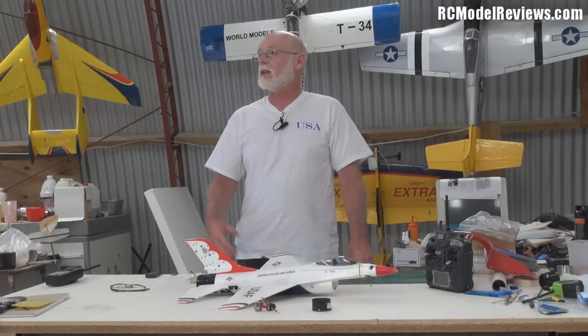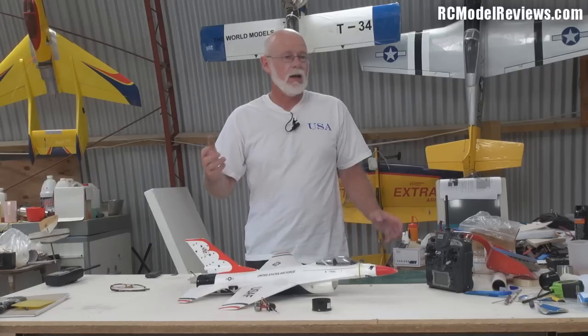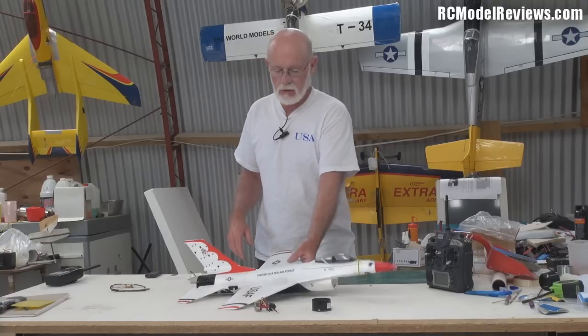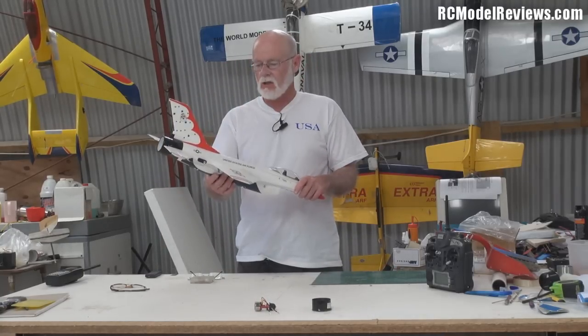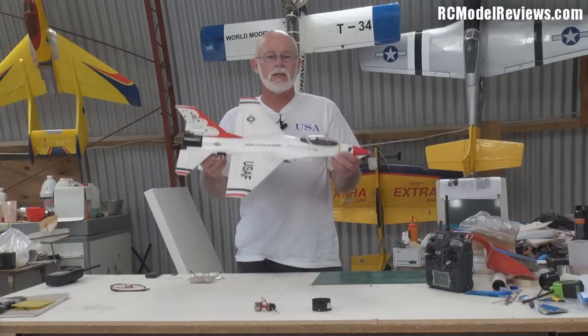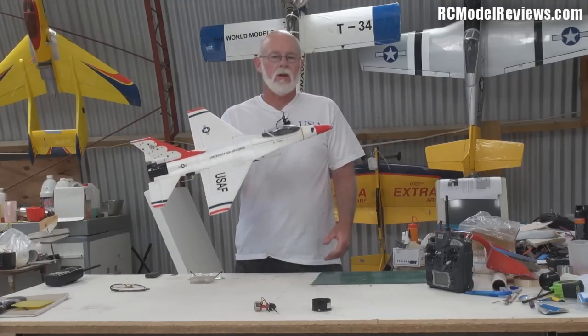Here we are in the almost new workshop — as you can see, things have changed behind me. I'm still building walls and painting, and there are more changes to come. But I thought I'd have a bit of a talk about this: the little Sky Angel F16, a brilliant little model. It's reviewed on the RC Model Reviews channel — go and have a look.